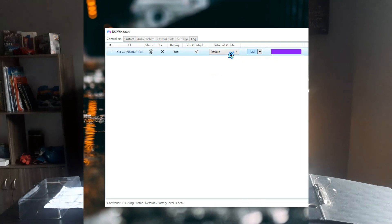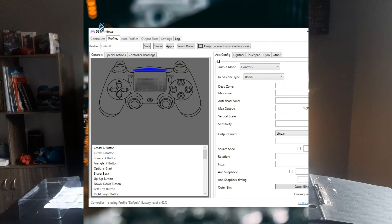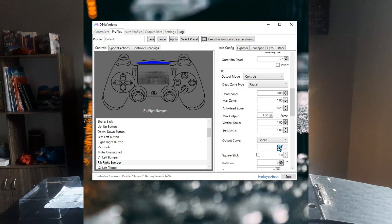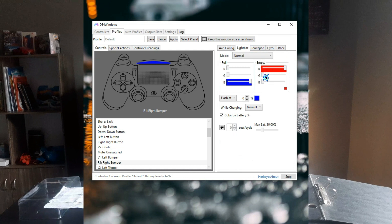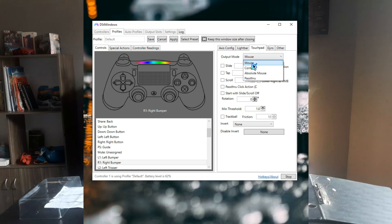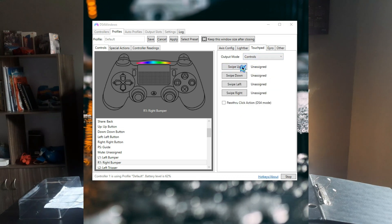Let's go to the profile section. Just click on Edit and you can see a lot of things — I suggest you tinker with it yourself since I don't want to mess up my own settings. But for a quick tour: you can change the light bar colors, there's a gyro controller option, and there are touchpad controls where you can change the mouse sensitivity and set up double tap actions.